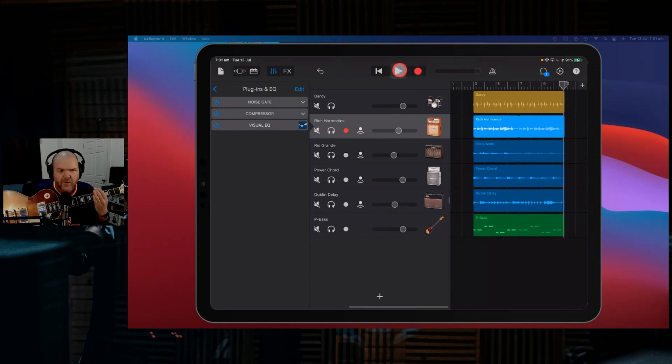The guitar amp sims here in GarageBand — who knew they actually have some pretty decent tones. Definitely worth checking out.